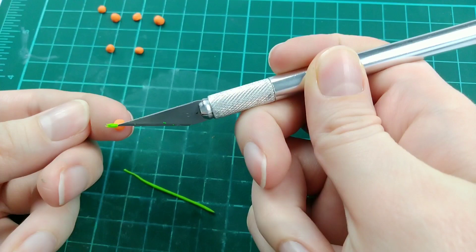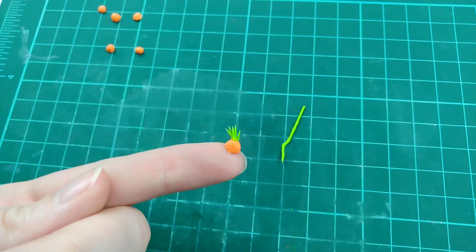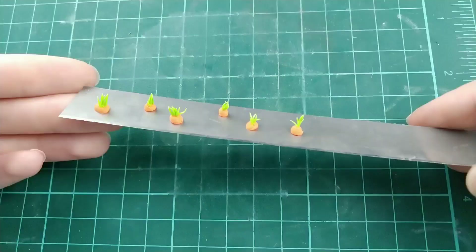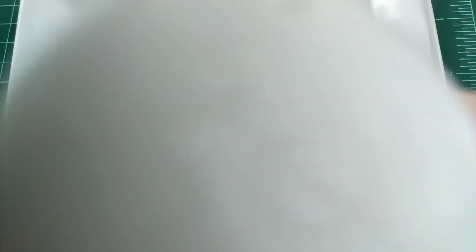Once I have enough of them collected, I'm just attaching them to the top of the carrot head. You could also add the carrot greens individually, depending on whatever you find easier to do. And these are all the carrot tops done. I'm just pouring out a blob of liquid sculpey so I can dip the carrots in and place them on the dirt.